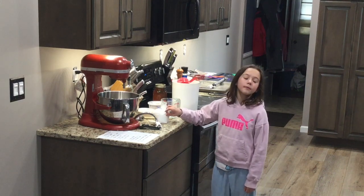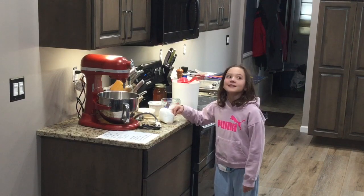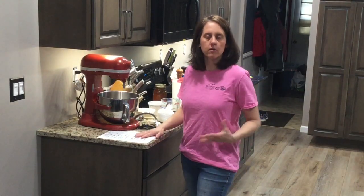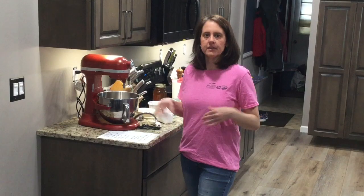Hello everybody, welcome back to Clean Moves Crossing Day 26. Today we're making cheese bread. This is also the same recipe we use to make our homemade pizza dough, so you could use this dough interchangeably, either turning it into a pizza crust or a cheese bread dough.